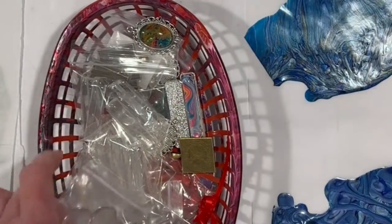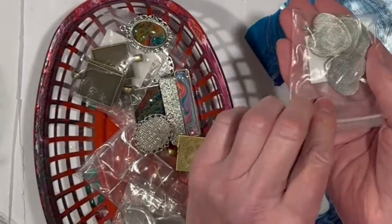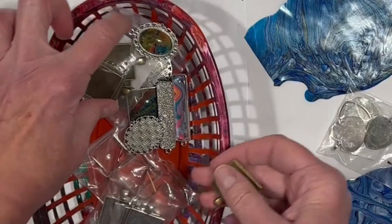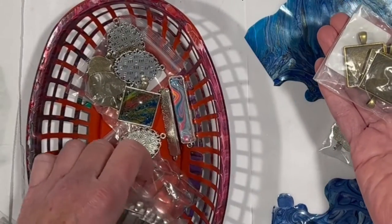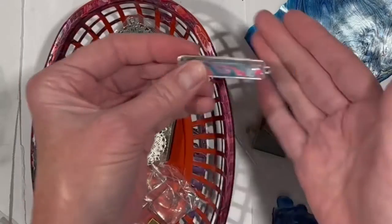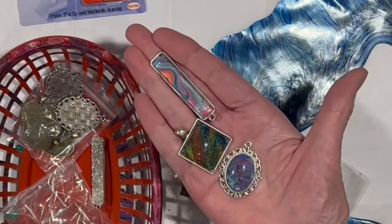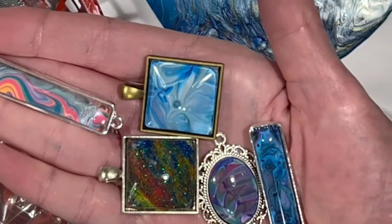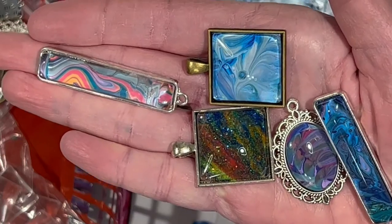We have big rectangles, little rectangles, some pretty hearts, some squares. We have them in a brass look and in the silver look. Now, these are some pieces I already did — aren't they pretty? If you want to see how these exact pieces were made, which will be the same thing we're going to do today, I will link to that video or those videos below. There may be two videos; it was quite a while ago.